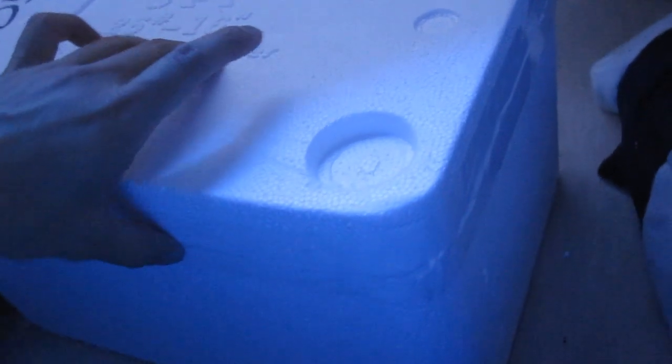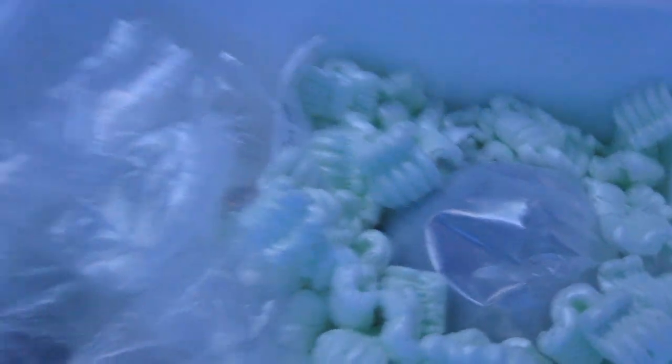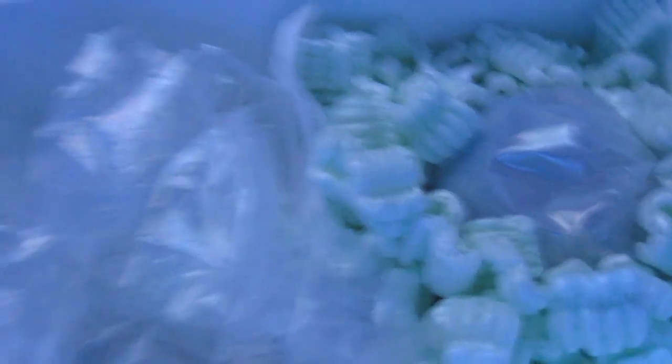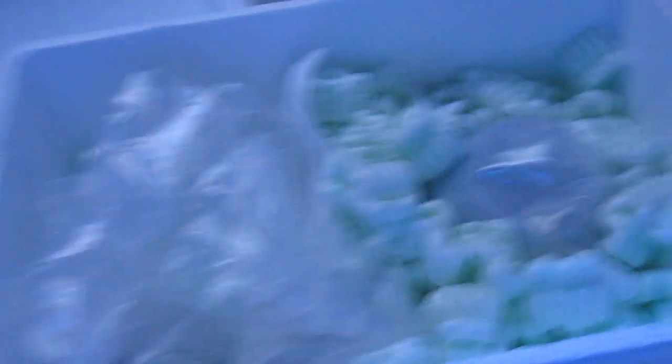They sealed and taped the sides up — I just cut it and here we go. This is actually the first time I ordered from LiveAquaria. In the past there was Flying Fish Express, and that was a big name. Recently Dr. Foster and Smith bought out Flying Fish Express, so now they're the big name. What they usually do is triple bag it and make sure at least half the bag is black so any fish in there doesn't freak out.